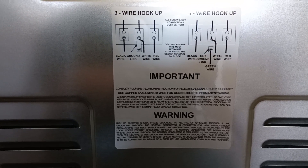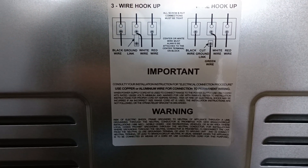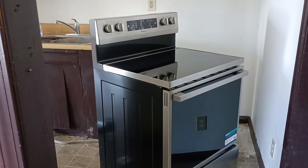You can read the instructions if you pause the video. And that is the beautiful new stove.